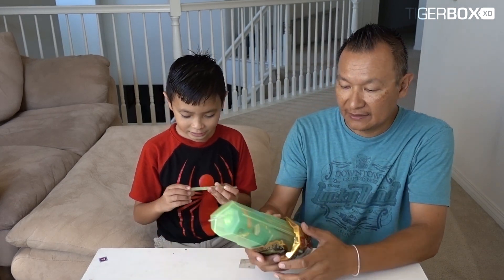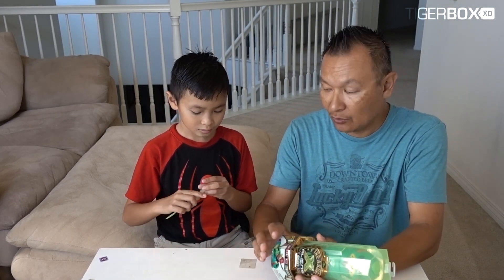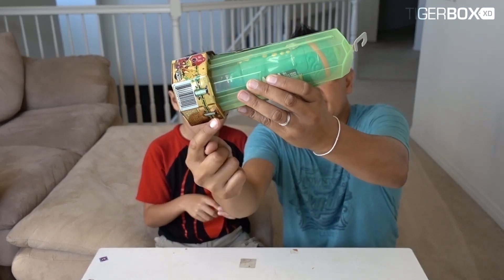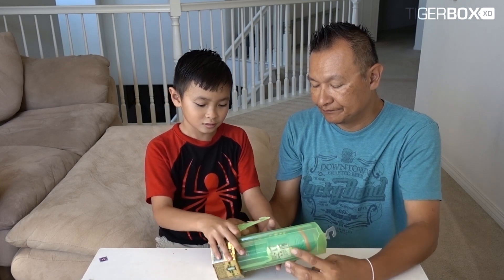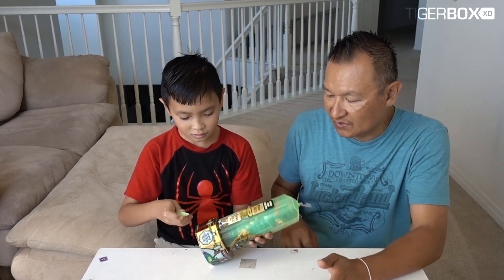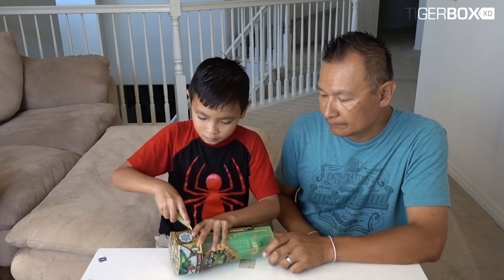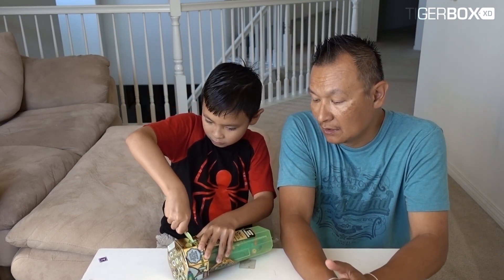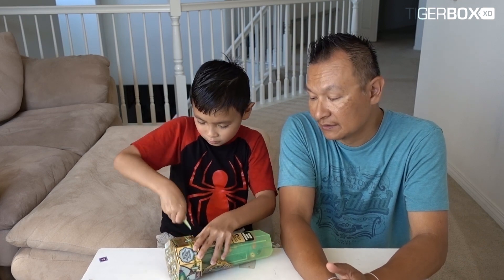There you go Tiger - I will hold it and Daddy will try. We need to cut this area. Go ahead, cut it. Tiger will cut it open - cut the wrapping open. Ouch! You okay?